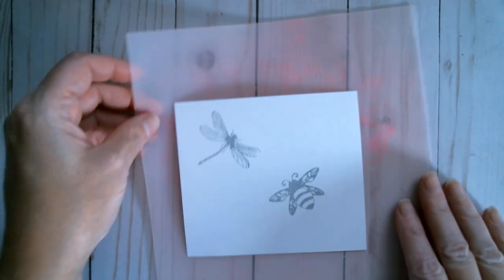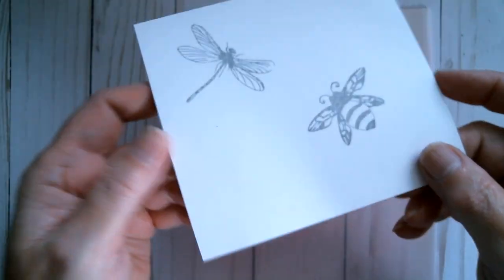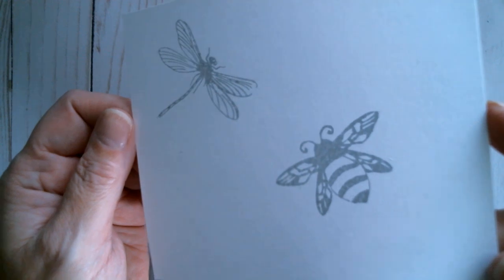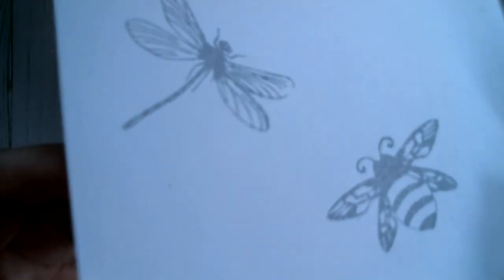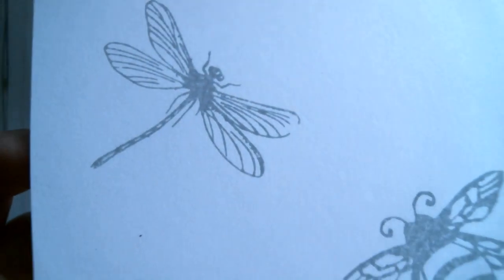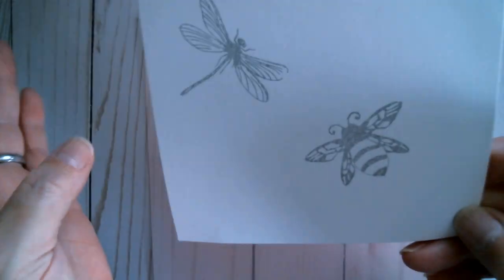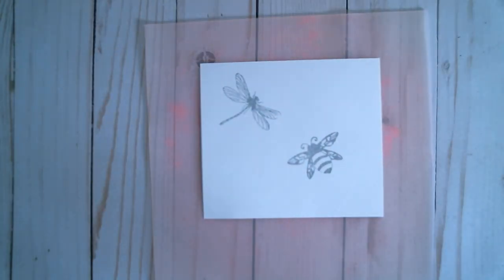My little silicone mat here from AliExpress, and these stamps are from AliExpress. I have stamped them in London Fog Memento, which is not black — you can see it's that sort of smoky grey. My camera's even picking up bits of fluff! Right, so I'm going to put those there and show you.